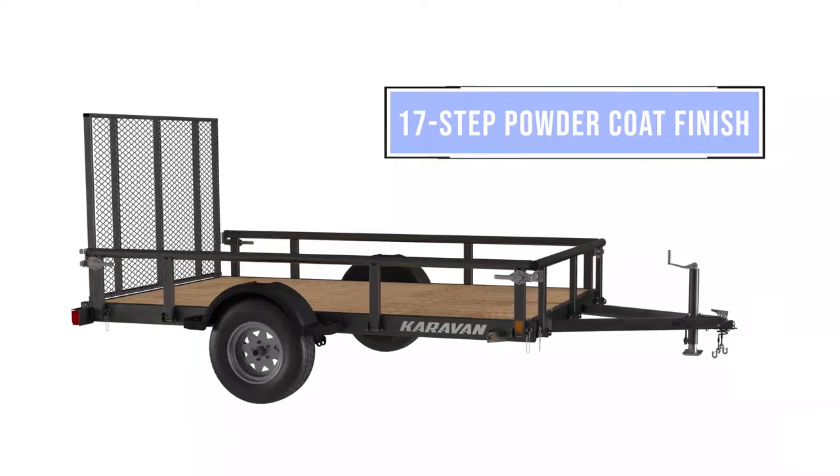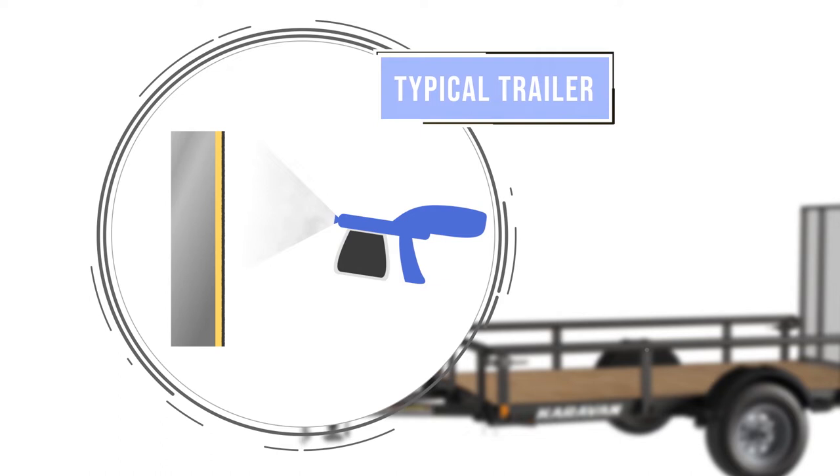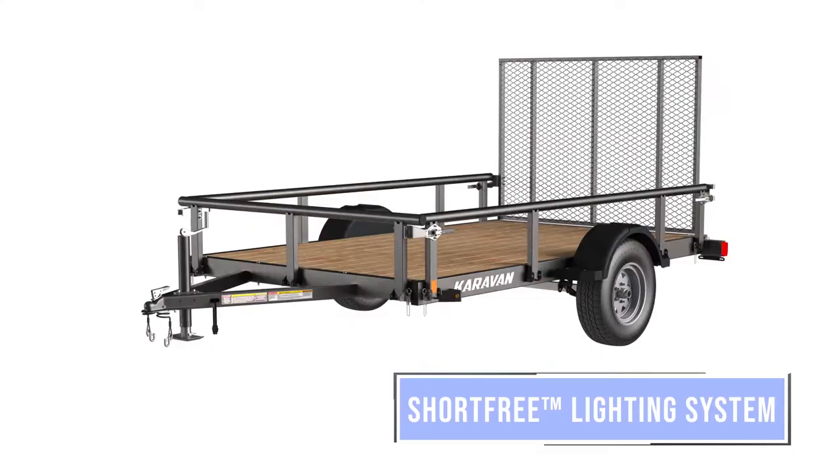Typically, paint is applied on top of the scale. At first it looks okay, but as the trailer is used the scale starts to flake off, taking the paint with it — bare metal is exposed and left to rust. Caravan's process is different: we remove the scale and wash the steel to ensure it's clean before applying a thick coat of powder, which is baked on to create a durable, attractive finish.